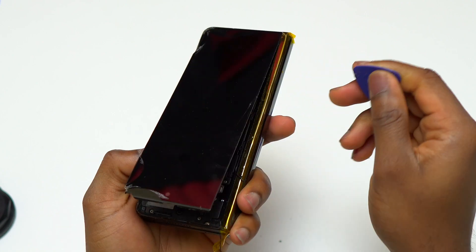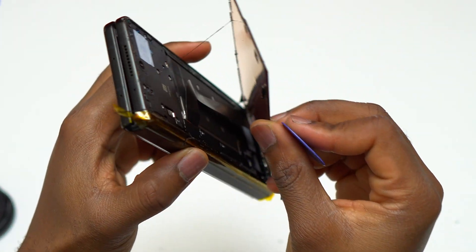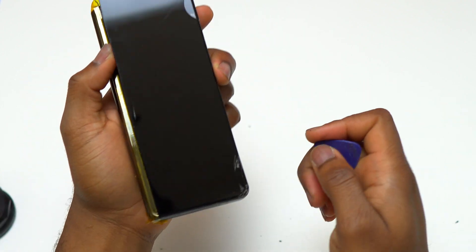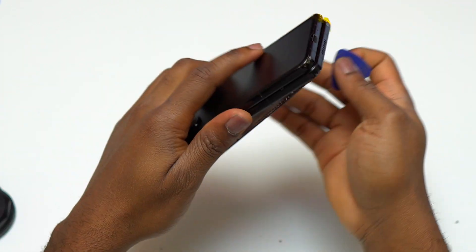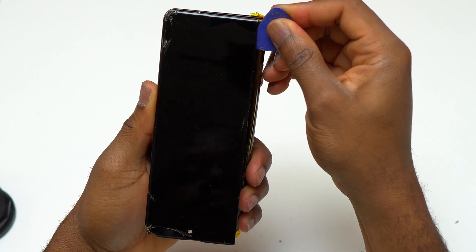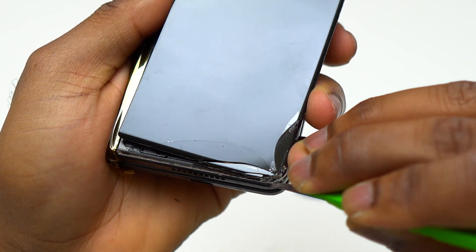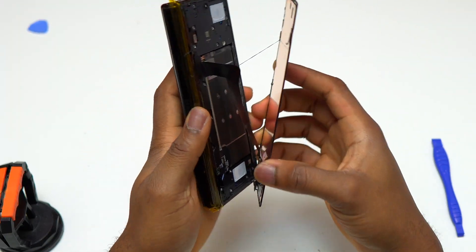Currently 80 percent of the screen is completely removed from the body of the device. The only part still attached to the frame is the bottom portion of the screen, because of the broken screen there, which is a little bit more difficult to remove with a guitar pick. I advise that in this case you should use a flat metal tool or a flat blade to help remove the screen still attached to the body.